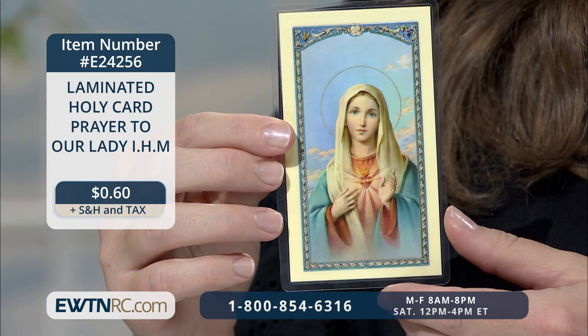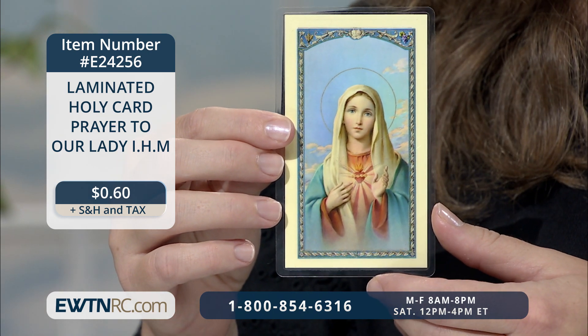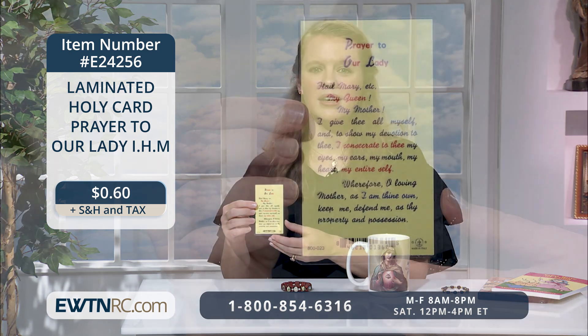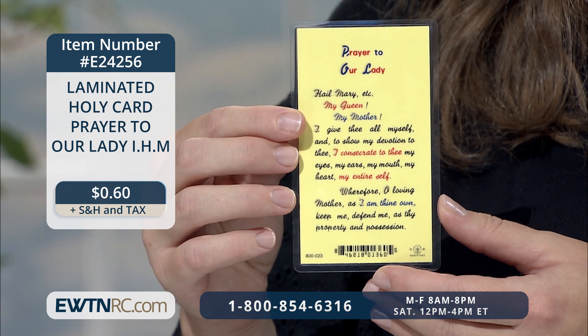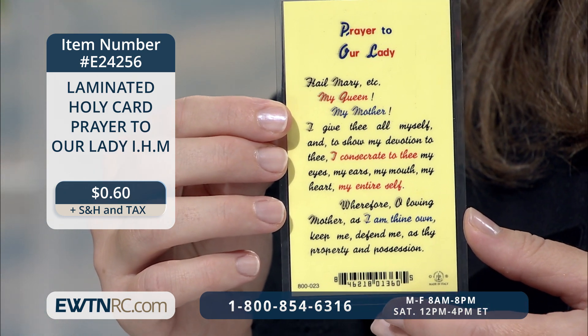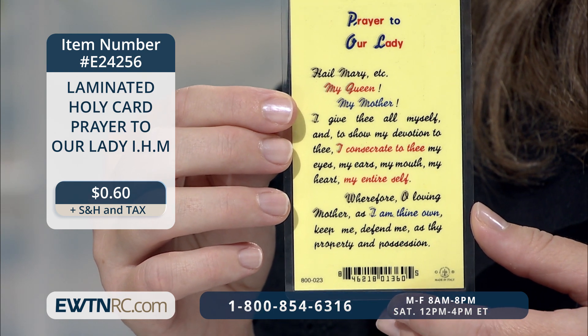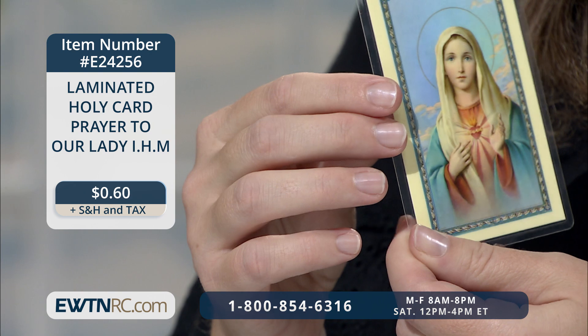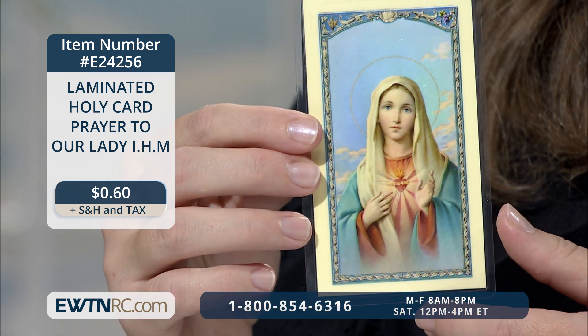It's so nice to carry a little reminder of Our Lady with you in the form of a holy card. The one I have for you here is perfect for remembering your consecration to her and your desire to entrust all things to her care. It's a laminated holy card, Prayer to Our Lady, and it features an image of the Immaculate Heart of Mary. The prayer on the back reads: My Queen, my Mother, I give thee all myself, and to show my devotion to thee, I consecrate to thee my eyes, my ears, my mouth, my heart, my entire self. Wherefore, O loving Mother, as I am thine own, keep me, defend me as thy property and possession. I love that the simple prayer covers all our senses, everything that we ask our Blessed Mother to watch over.